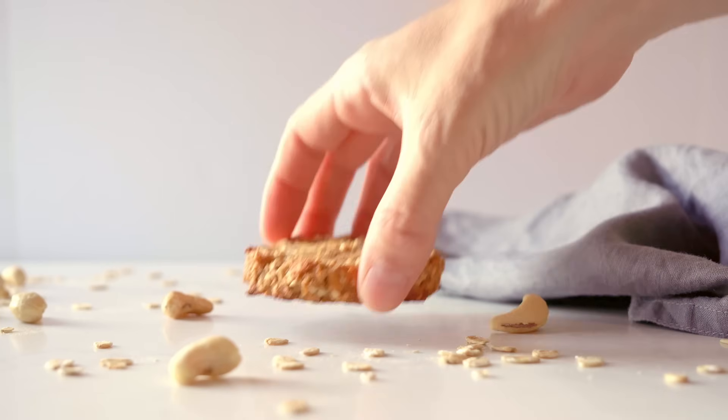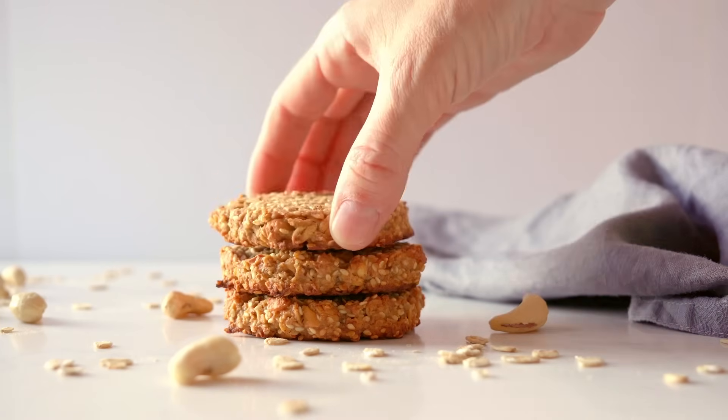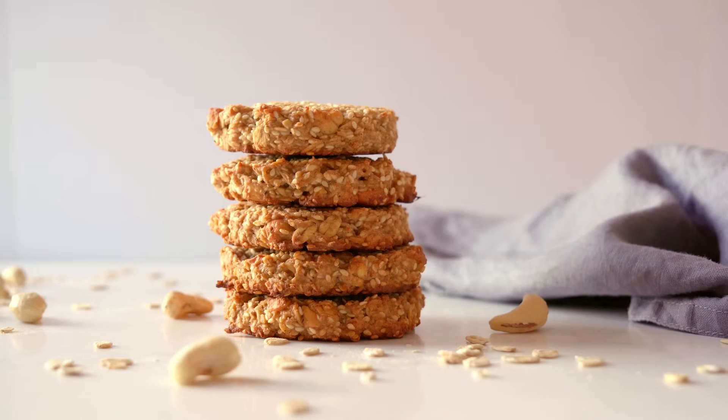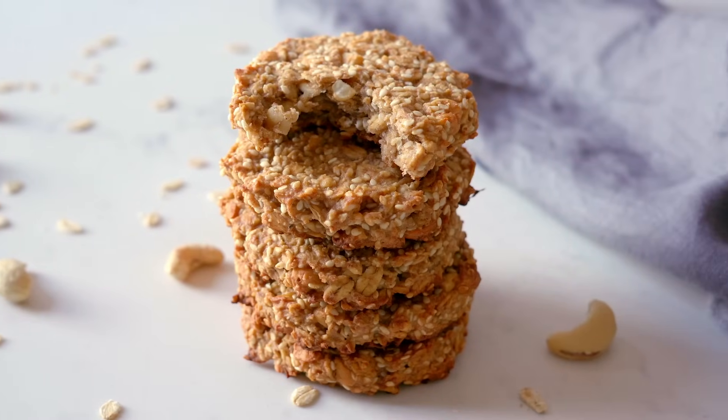The third and last oatmeal cookie recipe is what I call midnight cookies — the perfect cookie for your midnight cravings. They are sweet but wholesome and nutrient-dense, with loads of ingredients that help you get a good night's sleep.